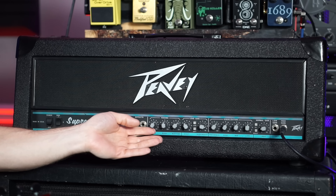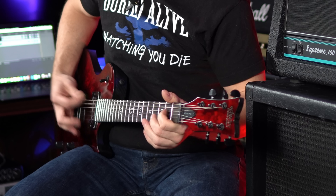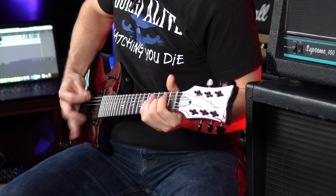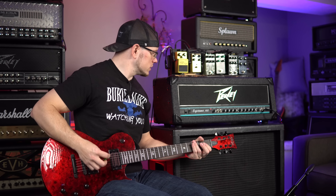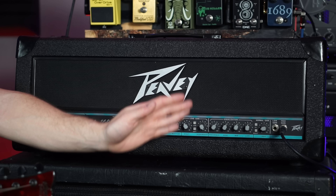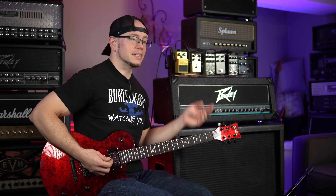This amp still kind of has that signature PV upper mid honkiness — kind of a cocked-wah sound. Not as crazy as something like the 5150, but it's definitely there. Personally I'm a huge fan of that sound, though some of you may not be. Those mids really sound good right around the noon mark. Pushing the highs just a little bit does seem to get it into harsh territory, so let's pull those back to noon. And finally, let's crank that gain all the way up — we still haven't even engaged the gain switch, which kicks in additional saturation and compression.